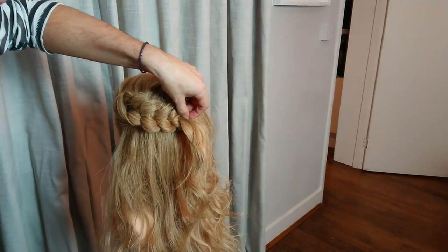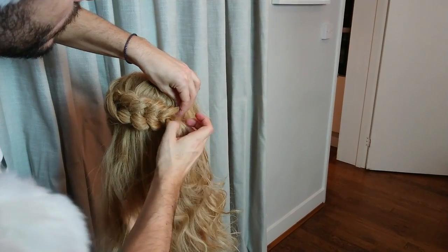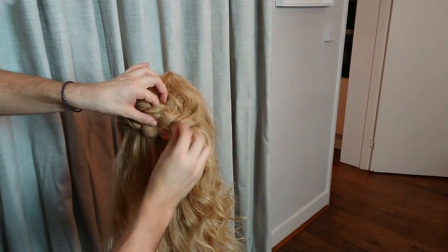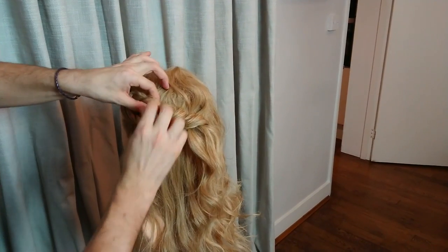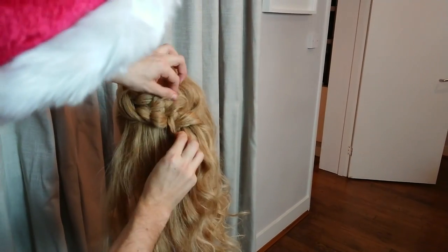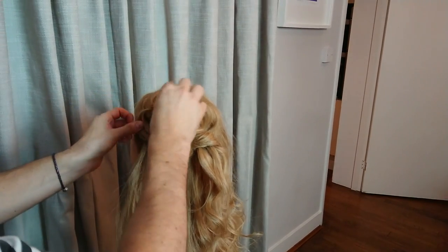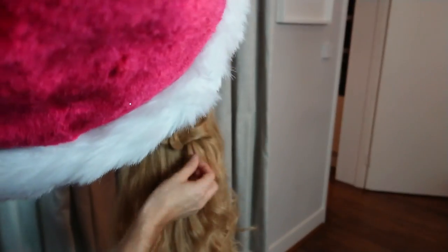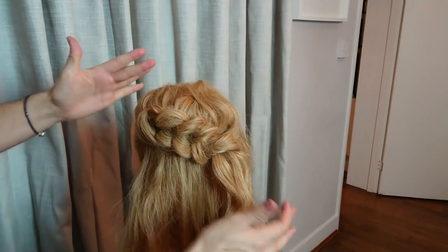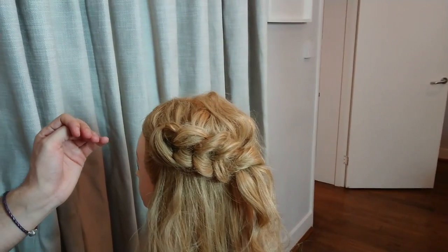I'm going to pin this. At the end, I've just pulled it through like that, and then you can start opening up the plait. How much deconstruction you want is completely up to you — I quite like it big and fat. And that's the kind of effect you get — it's beautifully done. Now I'm going to show you how I've done the back to give you that half up, half down.